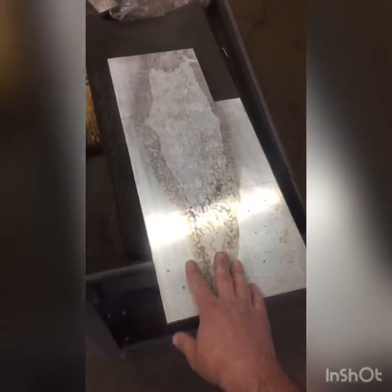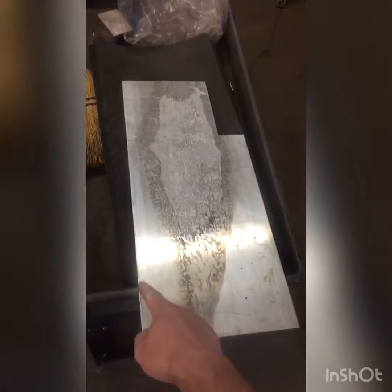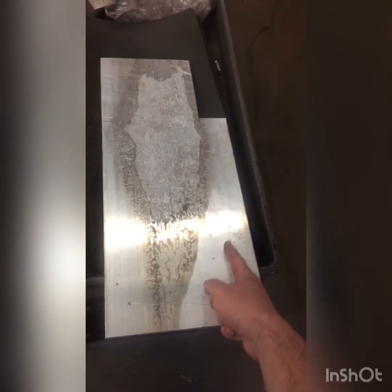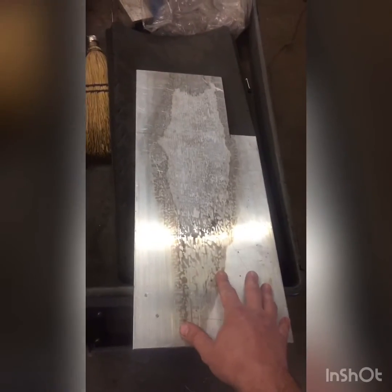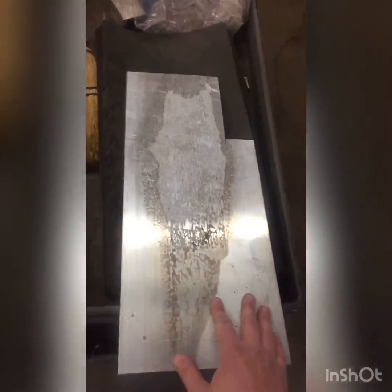I wanted to show something interesting. I have this piece of three-eighths thick aluminum that I need to cut to be seven and three-quarter inches wide, which is about here somewhere. I don't want to cut it on a bandsaw or with a jigsaw because I'll end up with a wavy cut — I want a nice, straight, even cut. So I'm going to use a table saw.